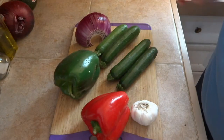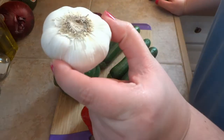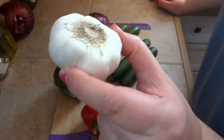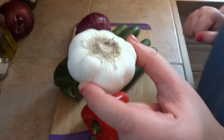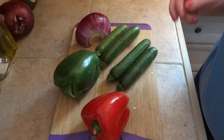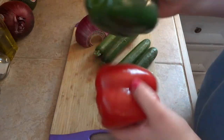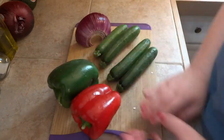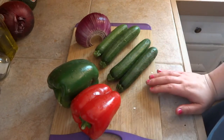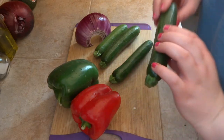To start our veggie chili, I first laid out all of our vegetables that we're going to use. We're going to add some garlic, and we're going to add that in there for one minute after we saute the vegetables. I just wanted you guys to see it visually. We have some peppers — a red pepper and a green pepper. A jalapeno is supposed to be there, but I decided not to use it today. I'll link the recipe below.